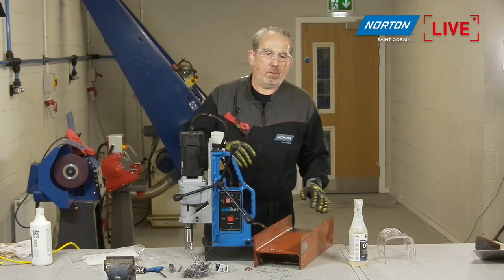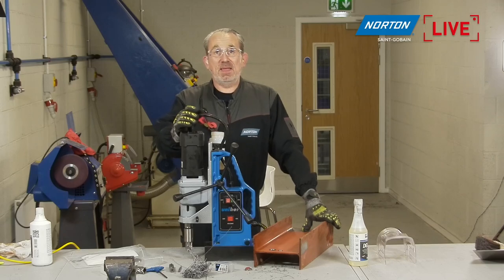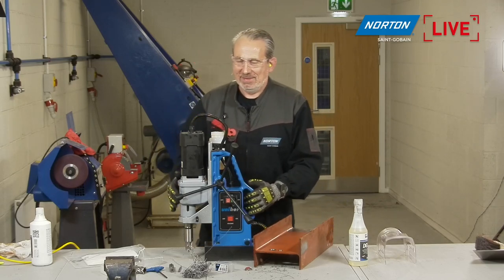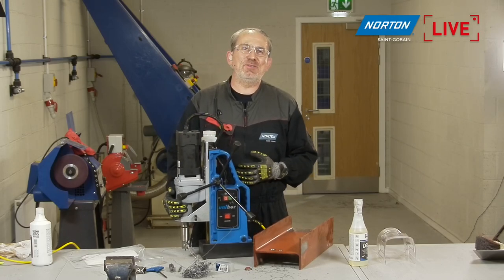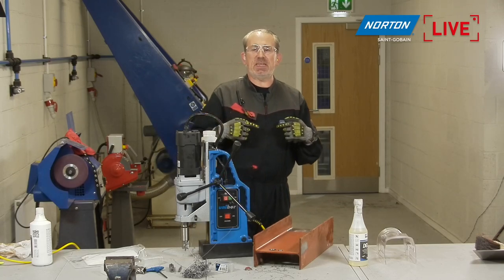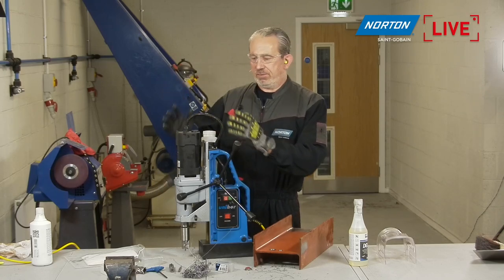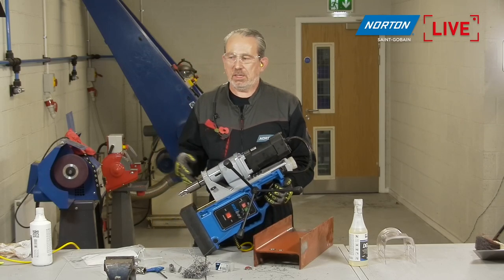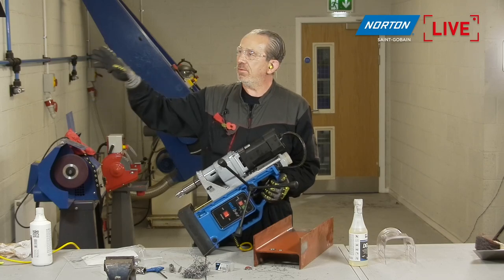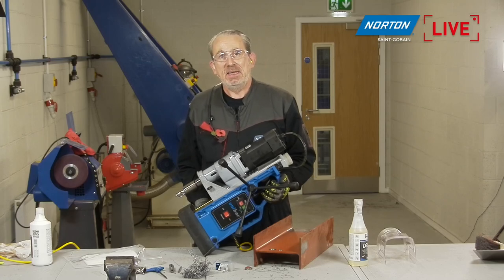Francisco: One more beauty of this machine — the annular core drill is that you can make a hole in a vertical wall. You can stick it with the magnet easily on a vertical surface and it will hold. Paul: Two man job, I think — I'm on my own today, Francisco. But you can, again it has to be a thick section of steel, but absolutely no problem at all. This drill will stick horizontally to a wall with no problem at all. So if you have a steel structure you need to drill through, it will do it — as long as you can manhandle it into place.